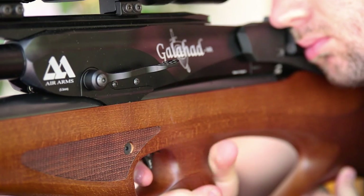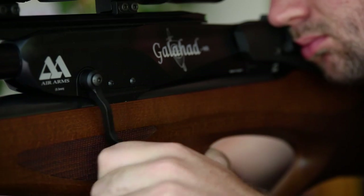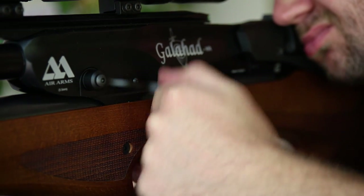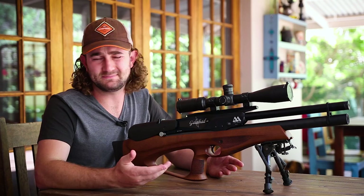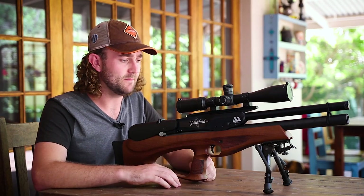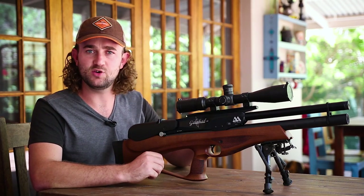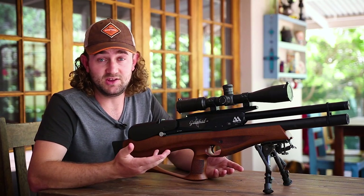I like the fact that the cocking lever is forward — it allows you to keep your cheek weld while reloading and is definitely better than the rear-set mechanisms on some bullpups like the Calibre Gun Cricket and the Edgun Matador. However, I do question why Air Arms didn't go with the standard side lever. Perhaps they didn't want to copy what FX had done with the Wildcat and Impact. But the forward and backwards side lever just feels a little bit more natural than the up and down movement of this lever.